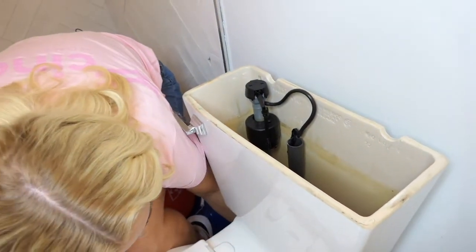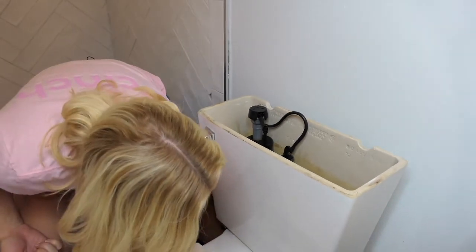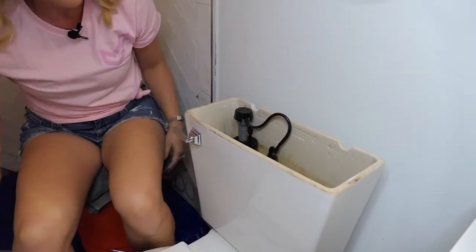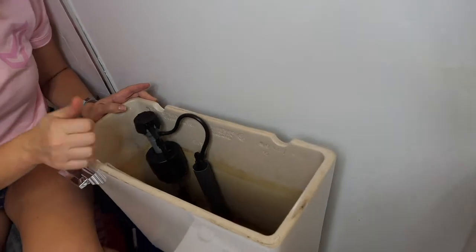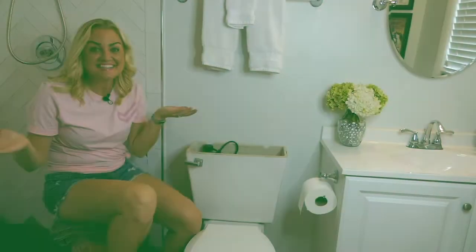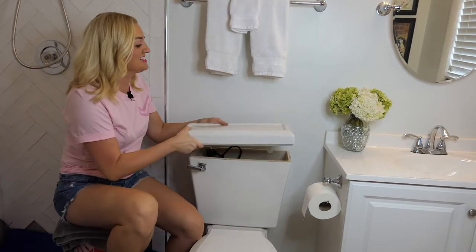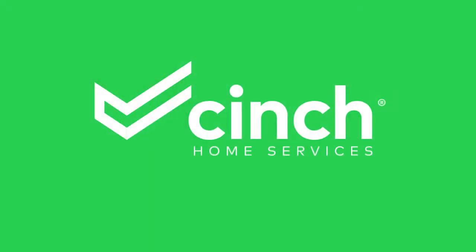Let's turn the water back on and see if that was the culprit. The water is running, the tank is filling — I think we did it! And that's it, super easy. Did you find this video helpful? If so, leave us a comment and let us know what tips you want to see from us next.